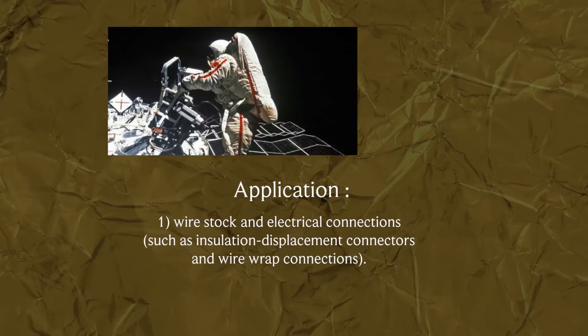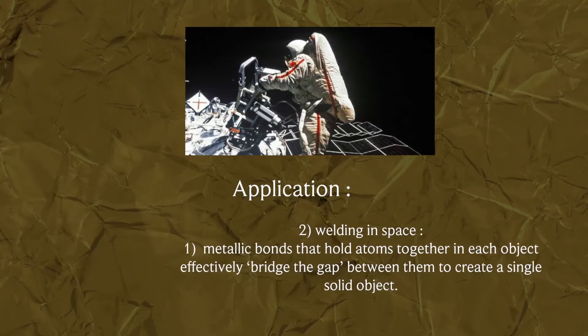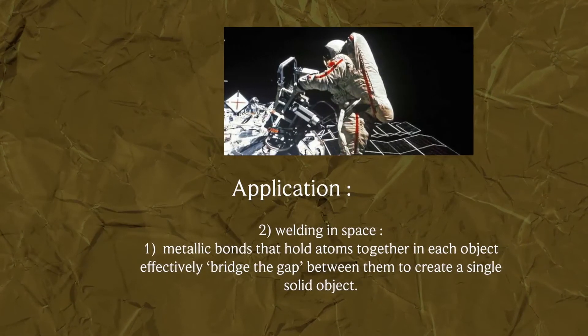Applications: 1. Wire stock and electrical connections, such as insulation displacement connectors and wire wrap connections. 2. Welding in space.